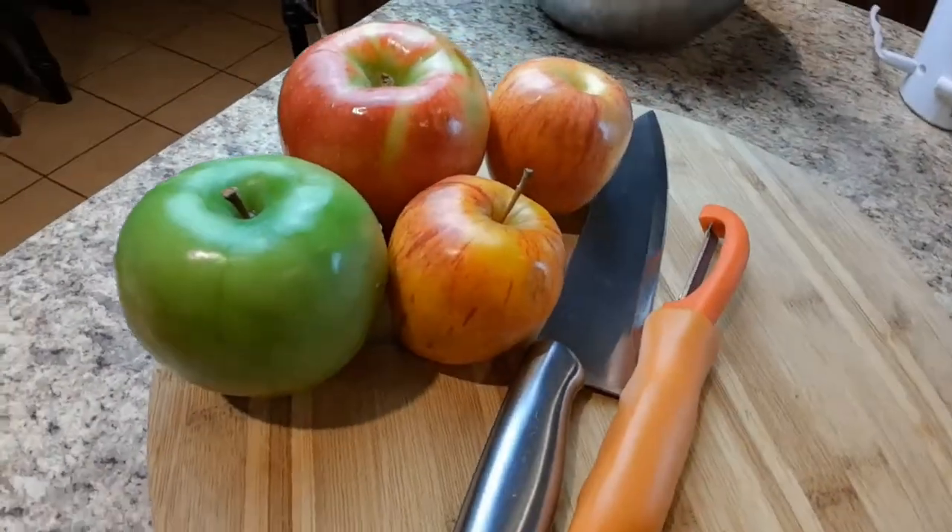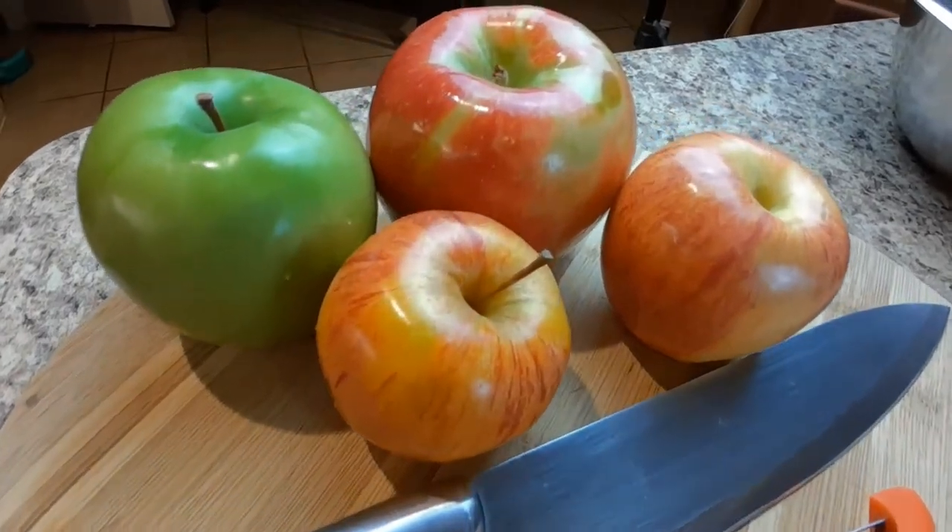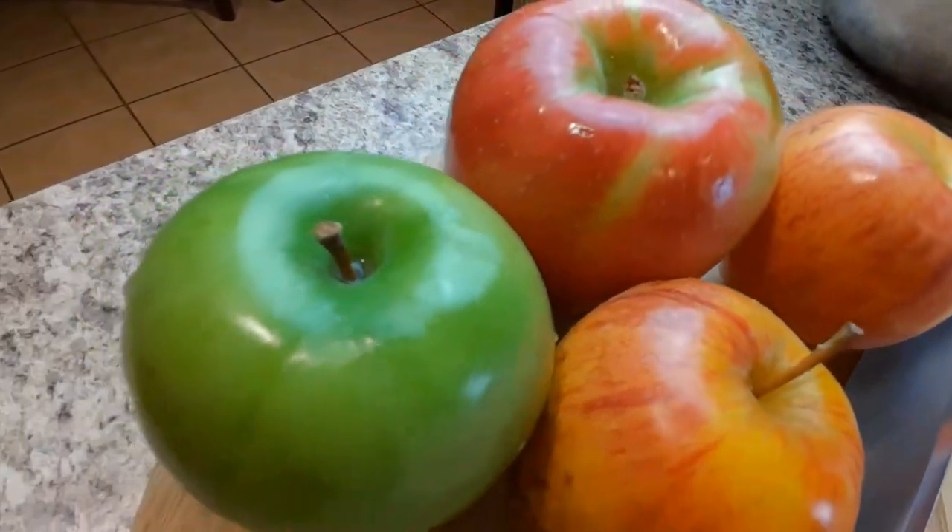It's fall y'all, and fall means apple baking. We're making a delicious caramel upside-down apple cake. You're gonna want to stick around for this one.